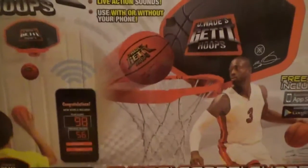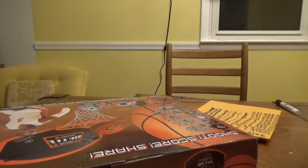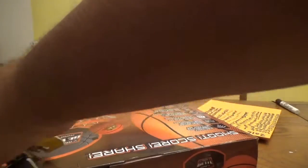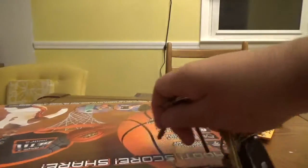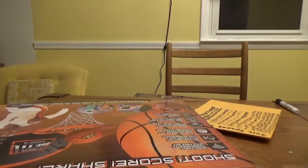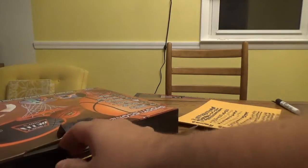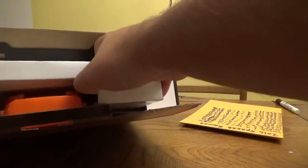So anyway, we're going to open this thing up and see exactly how this works. Let's get the tape off. Let's see how the hell this is going to work here — it's going to be interesting. It's like a lunch pail type deal. There we are — we open this up and this thing won't come out. There we go.